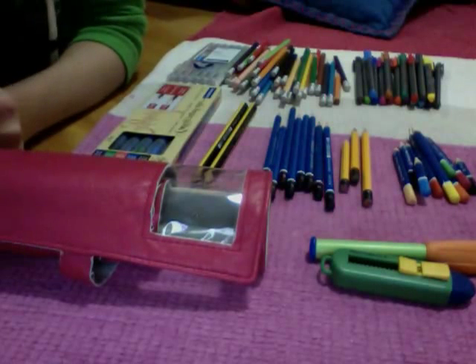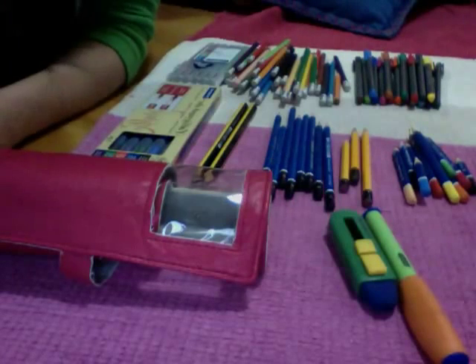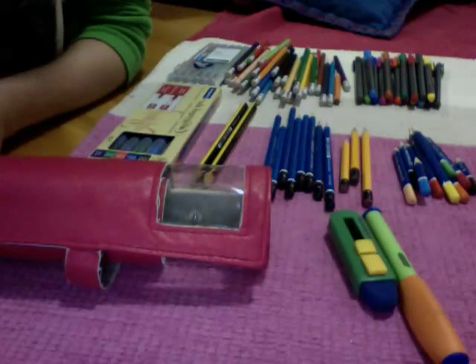So these are everything I have from Staedtler, and I'm not sure if this is a lot — I think it's a lot — but just so you know, I didn't collect this in like two days. I collected this over like four years, so this is not a lot if it's four years.